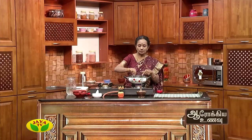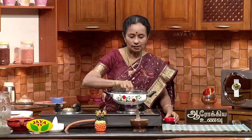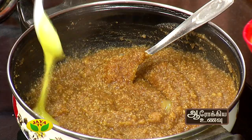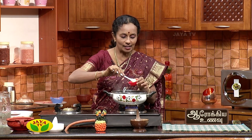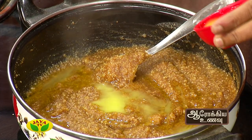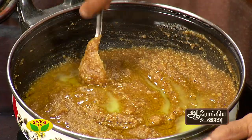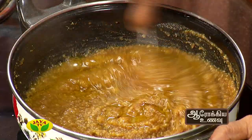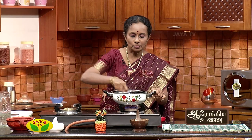Let's make it all together. If you want to cook it in the oven, you can cook it in the oven.